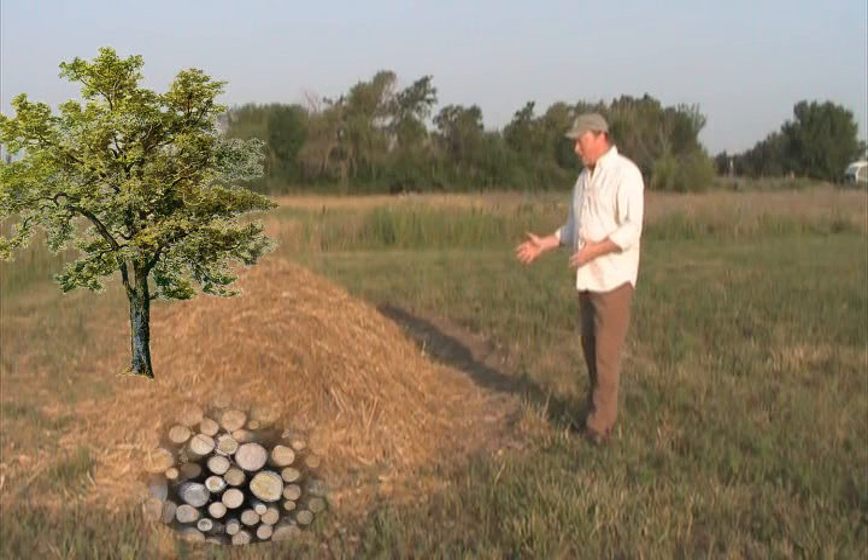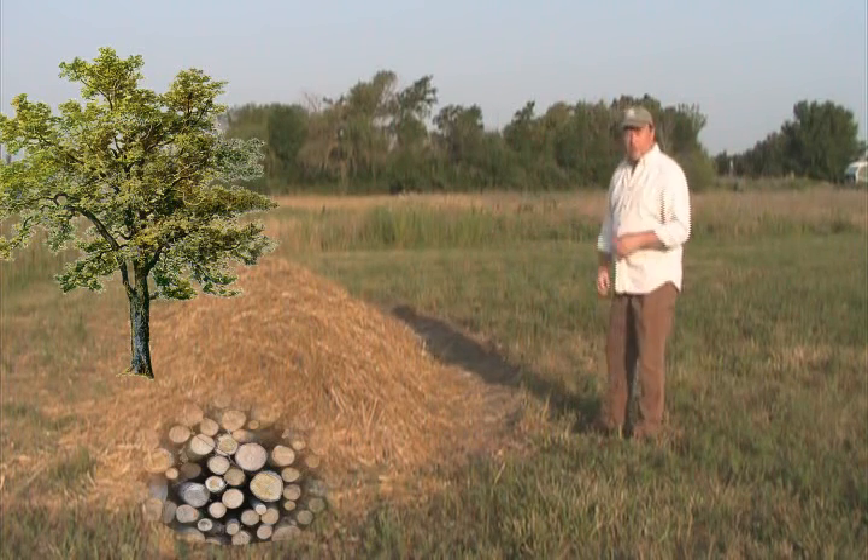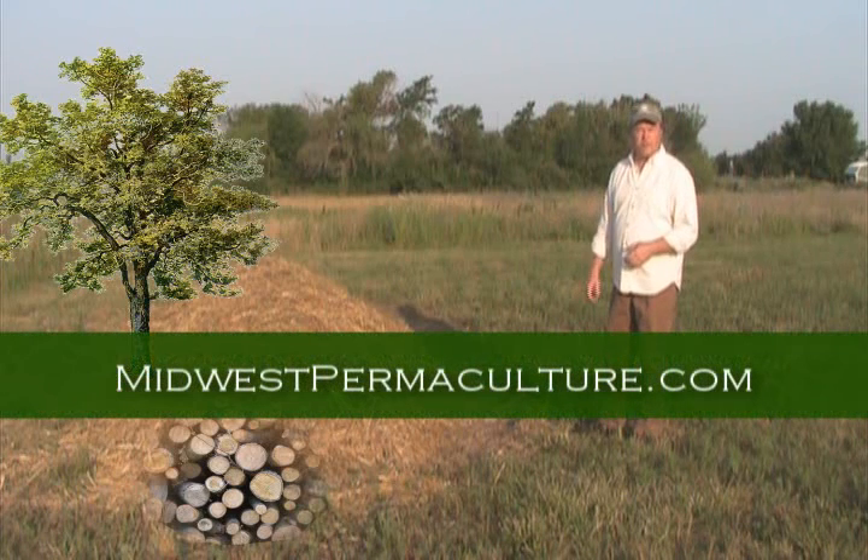This is just part of a larger design we have for this property. It's a beautiful 8.7 acres that we're designing and putting in a permaculture design for our local nonprofit.